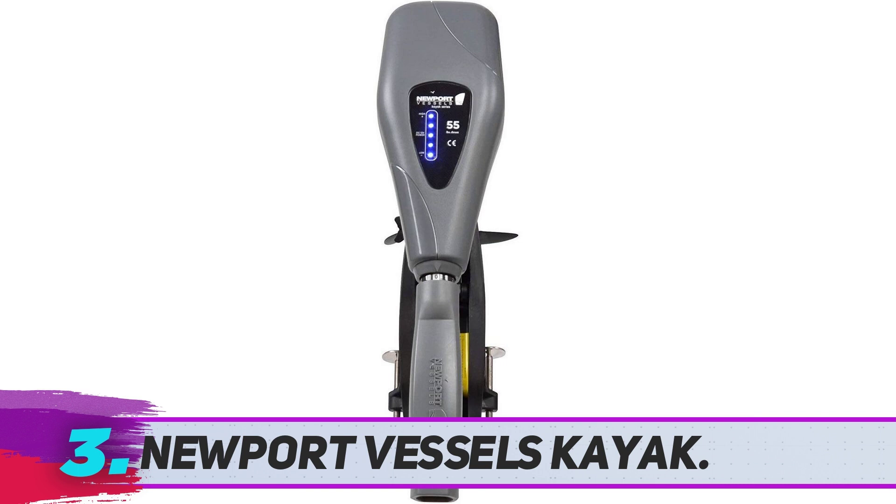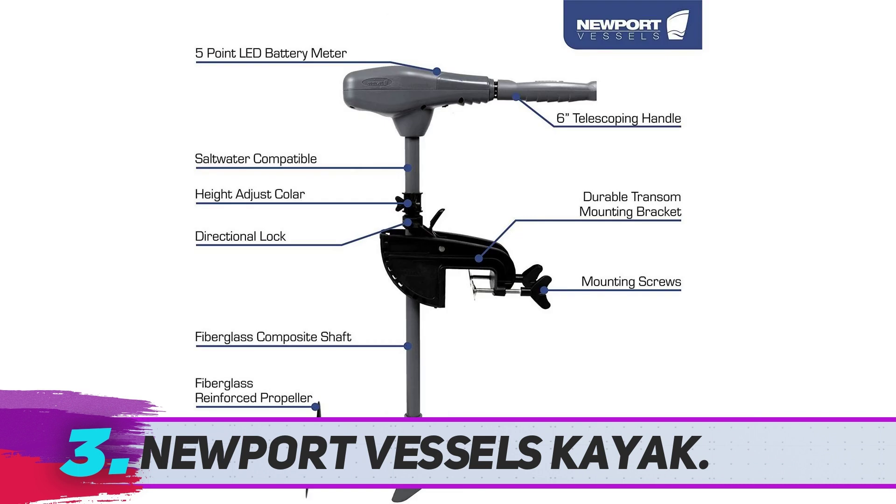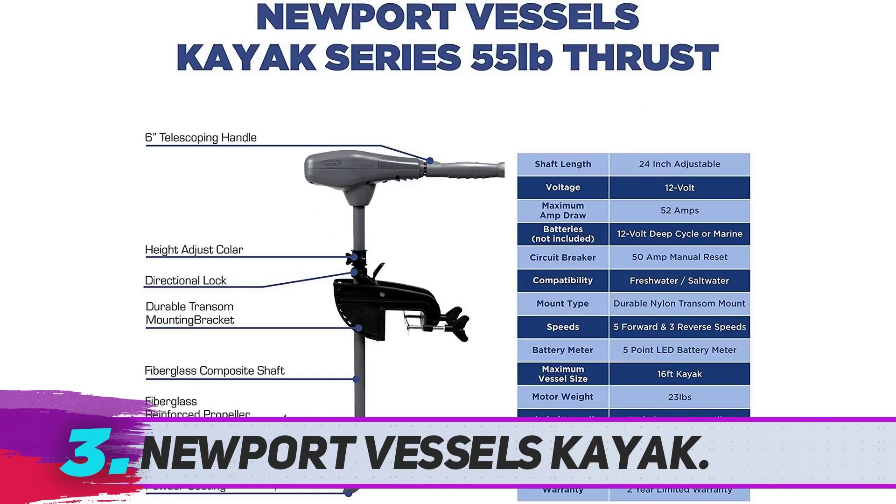It has various speed settings, and the shaft is adjustable as well. The only downside is the handles, which may be positioned in an awkward position.